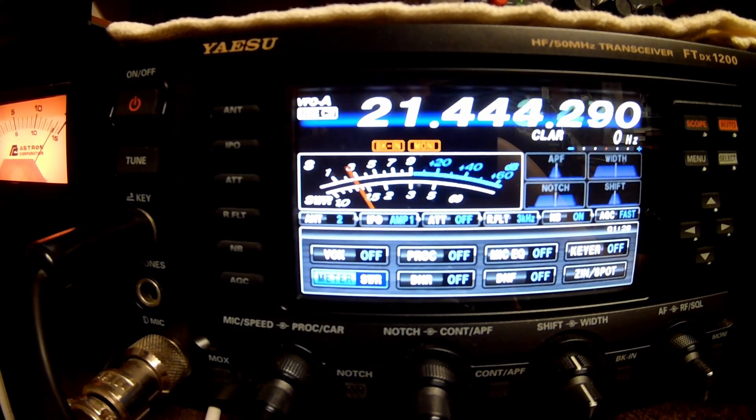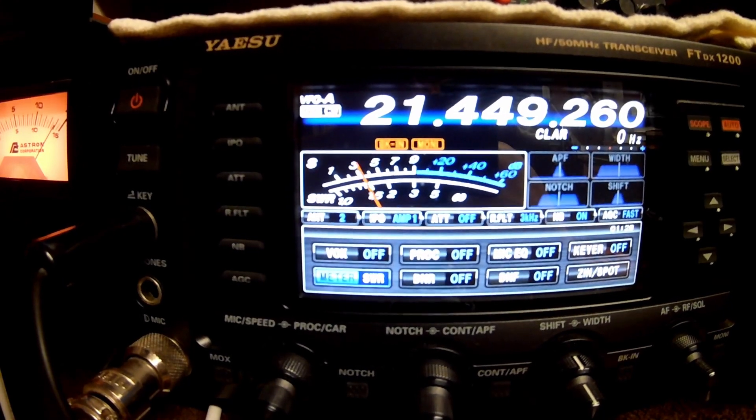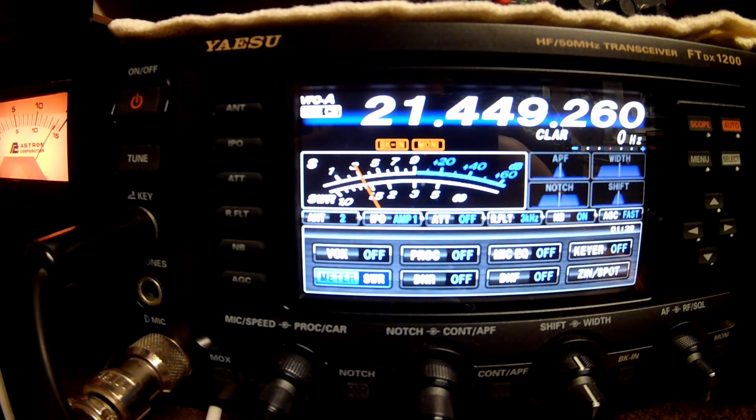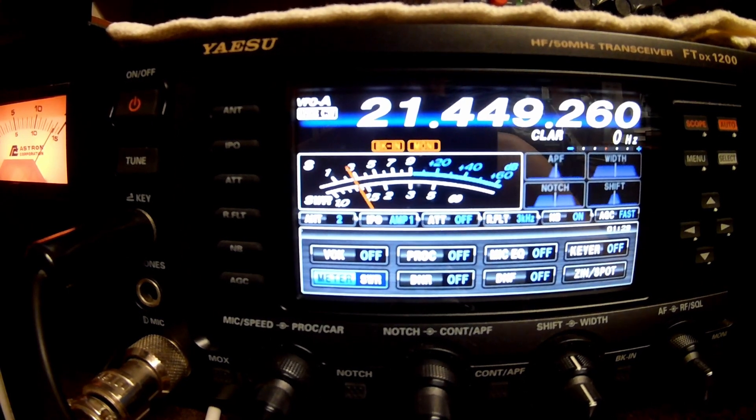Taking it almost to the very top of the band at 21.449 — look at that, 1.5! Are you believing that? This entire 15 meter band, from the CW portion all the way up to the very top of the phone portion, is less than 1.5 SWR across the whole band. That's unbelievable. Very, very usable.